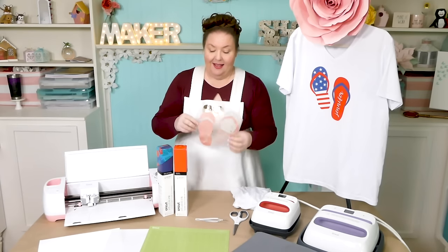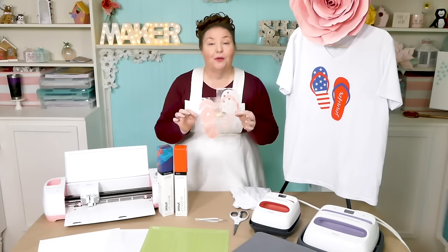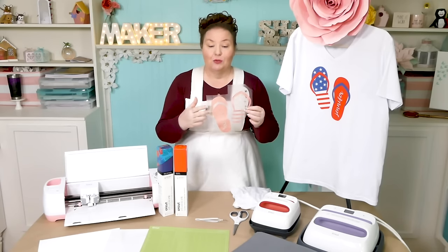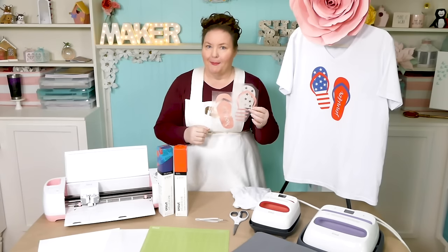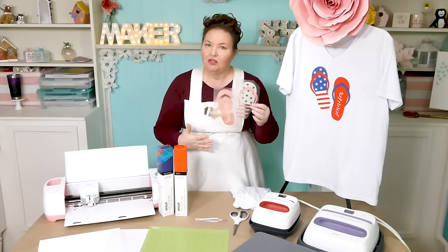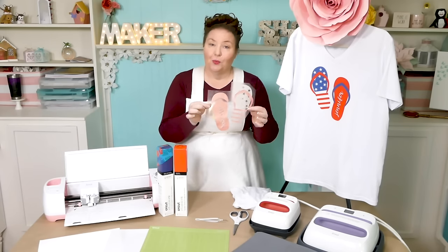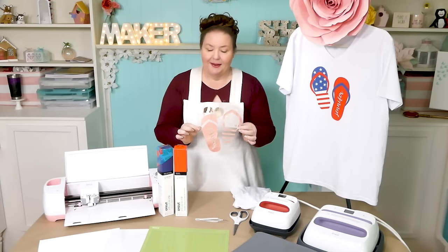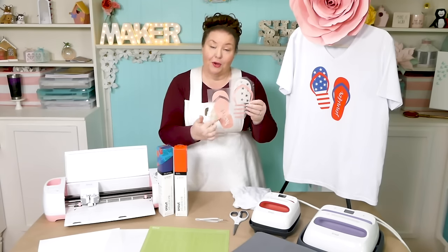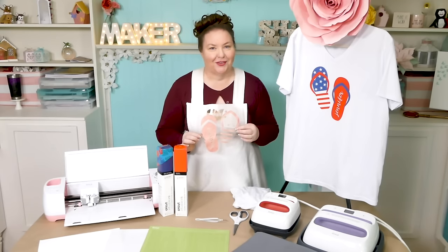And of course you need a design. I've created this flip-flop design because I think it's perfect for summer, and it's also perfect for an Infusible Ink project because we've got multiple colors that touch without overlapping. I'm going to explain how to use multiple colors, and you're also welcome to use this design free. Let me show you where to get the free design, how to personalize it with your own name, and how to put it onto a t-shirt with Infusible Ink Transfer Sheets.